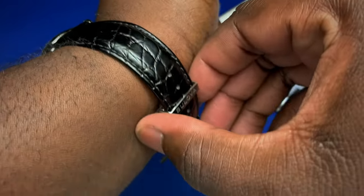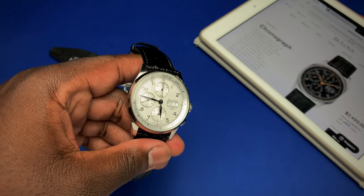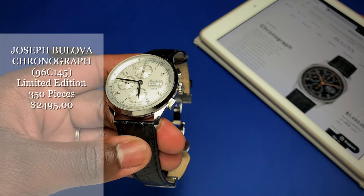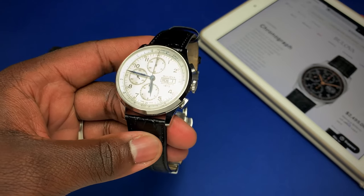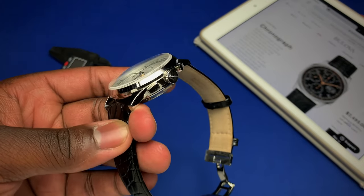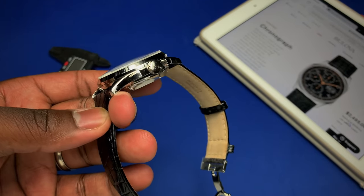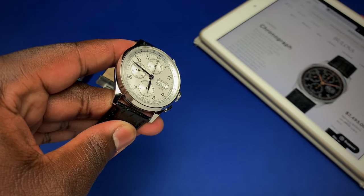In terms of pricing, this watch comes in at $2,495 US dollars. It's in a very competitive space — there are a lot of other chronographs with non-in-house movements around this price range. There's the added benefit of this being a signature Joseph Bulova piece and being limited edition, but I have to admit there are a couple of competitors out there in that price range.